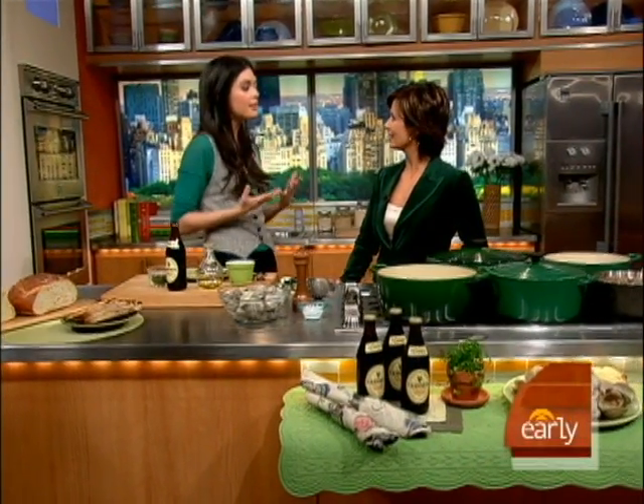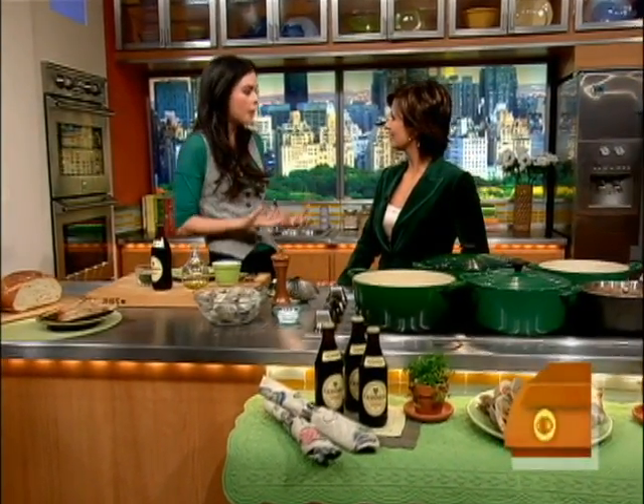Good morning, Katie Lee. Good morning. How are you, Maggie? I'm good. Would you normally use beer to cook with? Beer is a great thing to cook with because alcohol always adds more flavor to your food. To bring you the luck of the Irish today, I'm making an entire meal using Ireland's favorite beer, a stout.